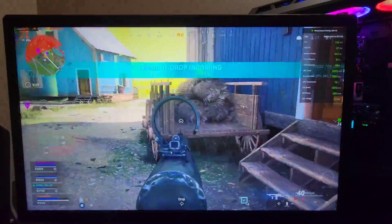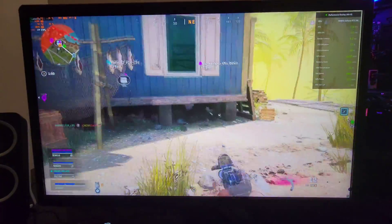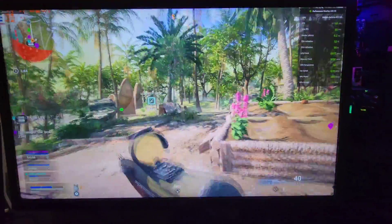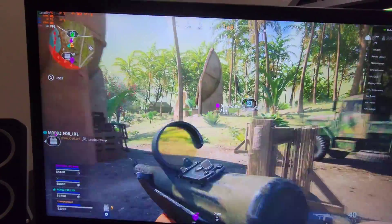I was a little nervous, honestly, to turn this computer on once I got the overclock done — like, what's it going to sit at? 70 or 80? I had no idea. And then we just go to 5.1 all cores and it's at about 65 degrees right now.